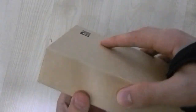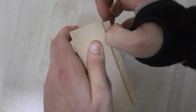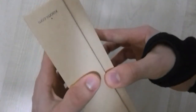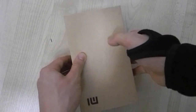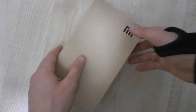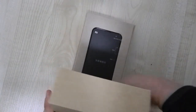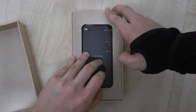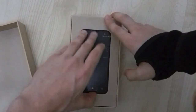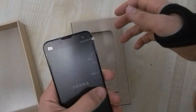Let me get the box cover off — it's one of those tight-fitting lids like the iPhone box. Here we go. Interestingly, Xiaomi actually started out as an Android ROM maker, so it doesn't come with stock Android or TouchWiz — it comes with MIUI, which is actually really famous. Oh my god, this thing is pretty — I am so excited.